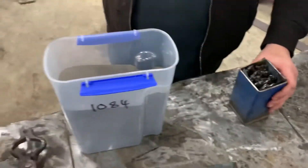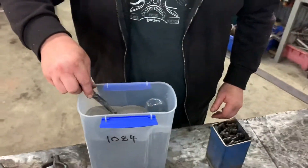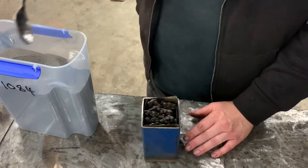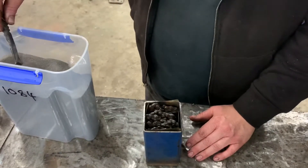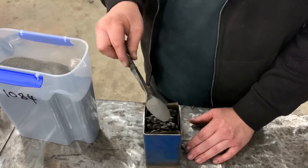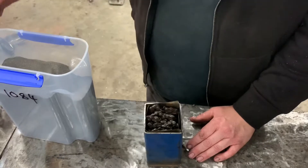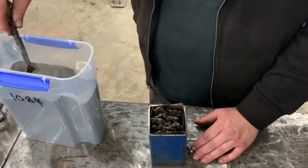This is our container full of 1084 powdered steel — that's a high carbon knife making steel. We're just going to spoon that in. The powder fills in any gaps with a hardenable steel, so you end up with hopefully a solid billet.